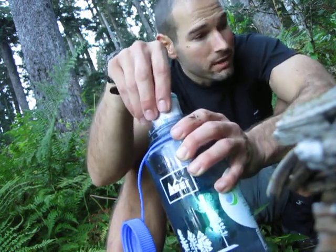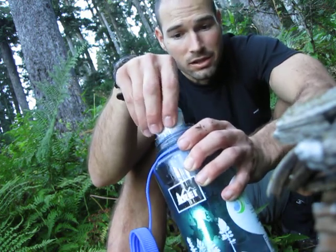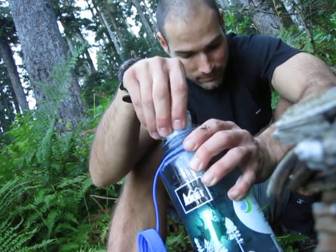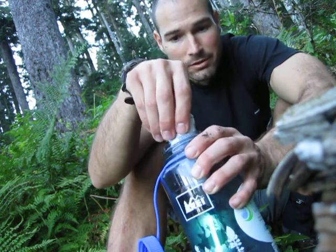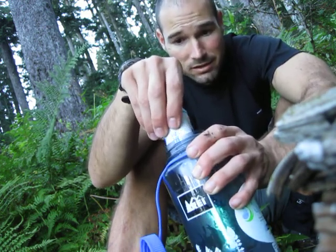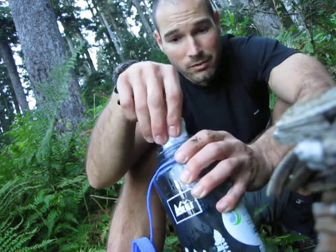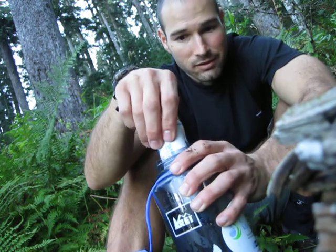If you see bright green moss, then the water is pretty clean. You just got to know where the water is coming from. If you're low in the valley and you see high mountains, then that water has traveled a long way, and there's a lot of chance of contamination.